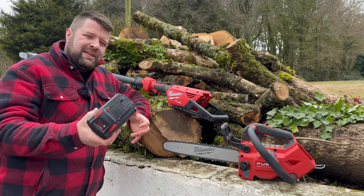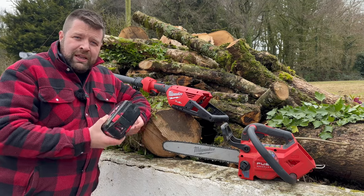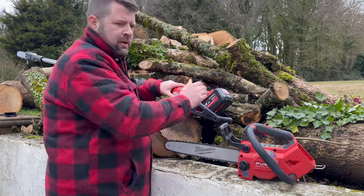The pole saw itself runs on the M18 system of batteries. Now if you've already got a chainsaw, a ground saw, or you've got the top handle and you're an arborist, that means you've already got the batteries, so you can just slip that battery out and put it straight into your pole saw.